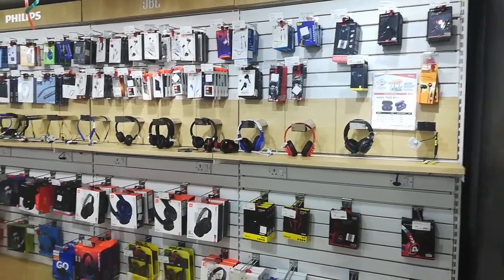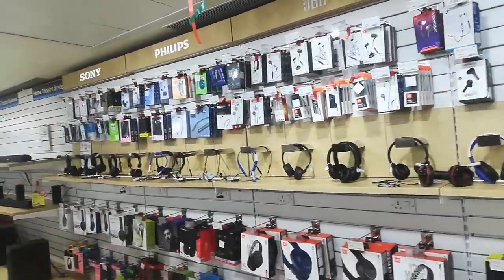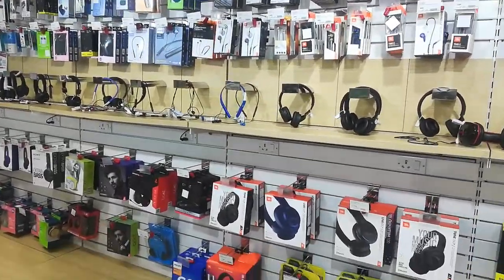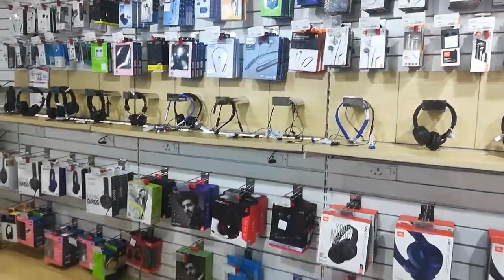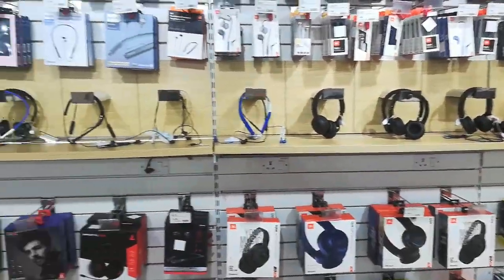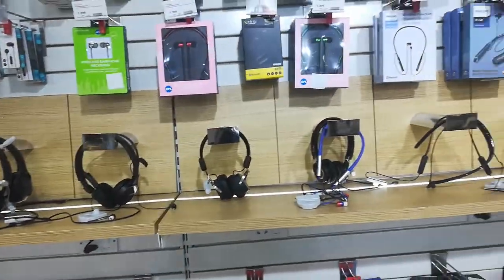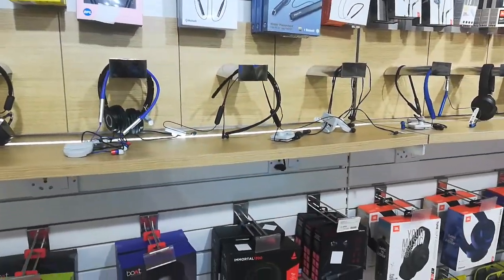Hi friends, welcome back to my channel. Today I'm showing you all the JBL, Skullcandy, Philips, and Sony headphones. This is from the Realense digital showroom, where you can see various kinds of headsets. I really like the build quality and the sound quality as well.